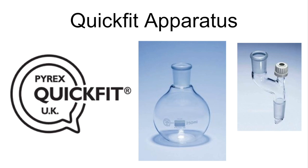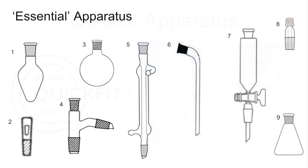We'll have a look at the classic essential quick-fit apparatus, focusing on the kind you would need for basic organic procedures. Then we'll look at some classic setups and finish with an exam question. I'm going to name nine pieces of apparatus and give a very brief explanation of what each is used for.